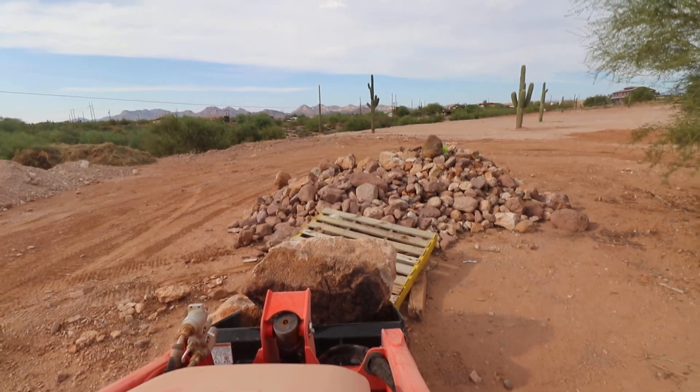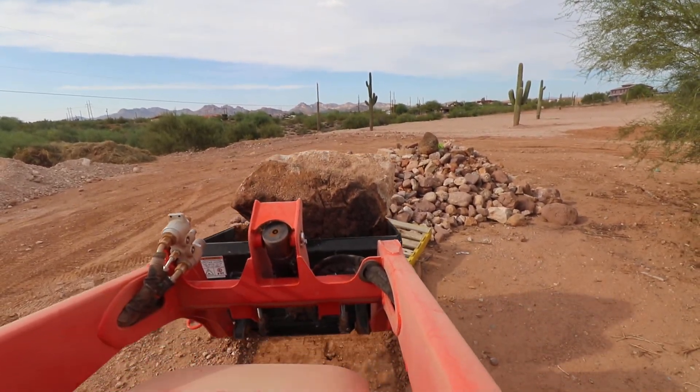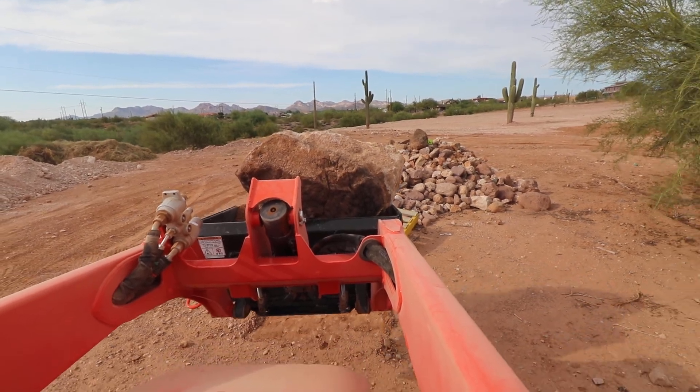Okay, there you go. There's a good example right there — plenty of lift capacity.